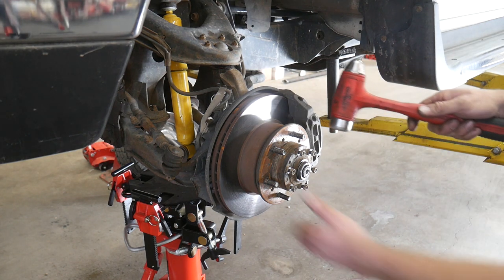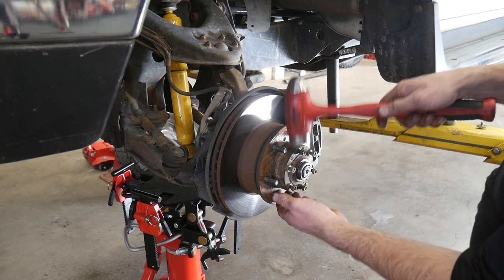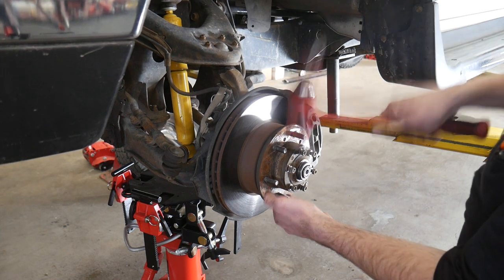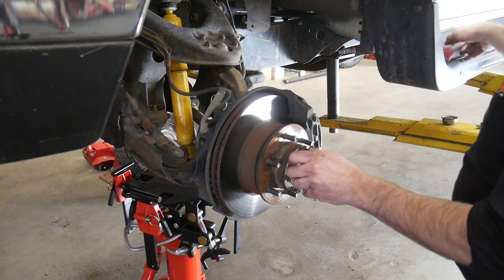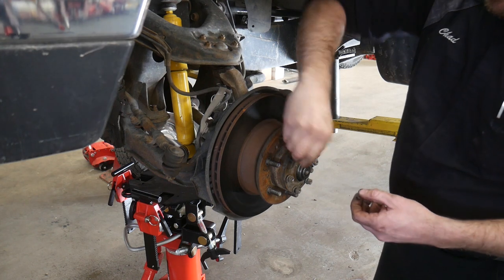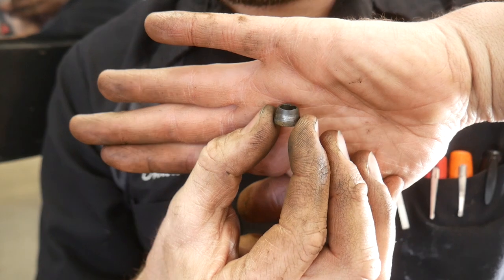After you've loosened up all of the nuts, just go ahead and smack the side of that drive plate with a hammer and it will pop the tapered washer out of the drive plate. You may have to smack it a few times, and then you can take the nut, the washer, and that tapered sleeve out. This is what that looks like.